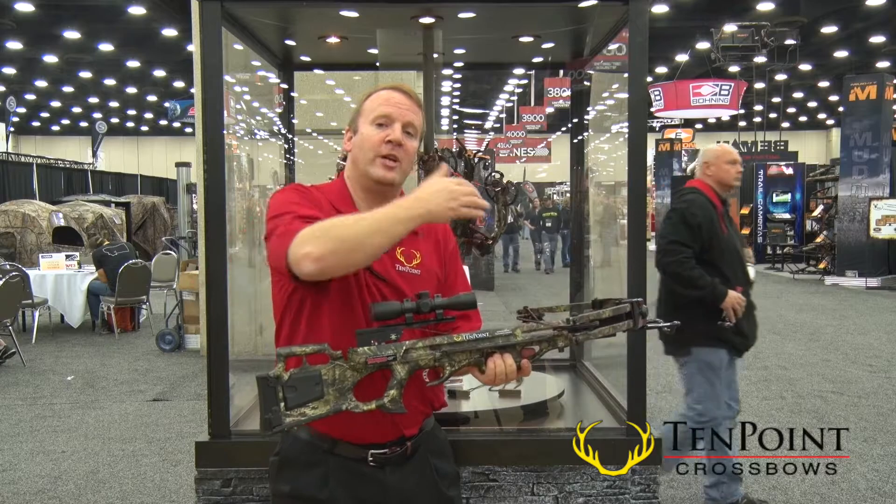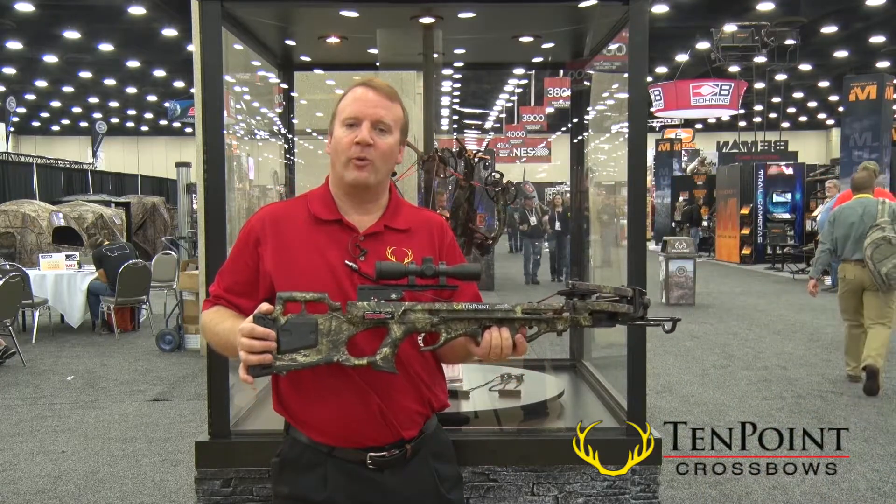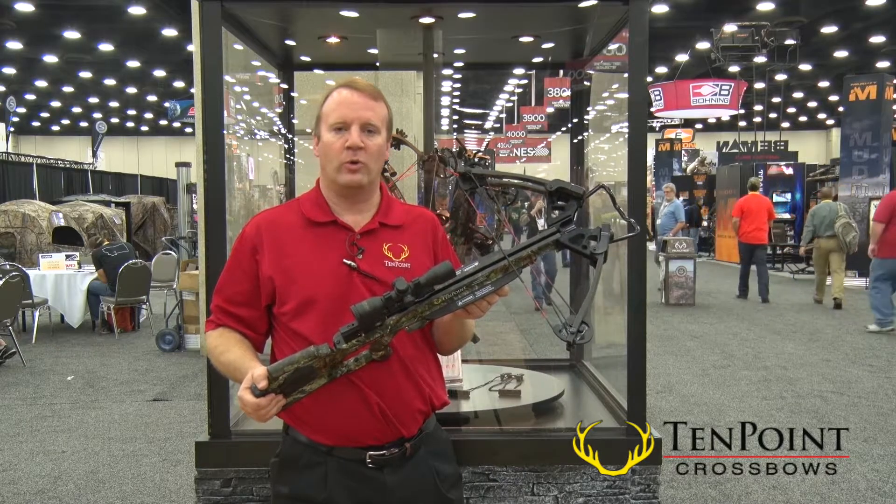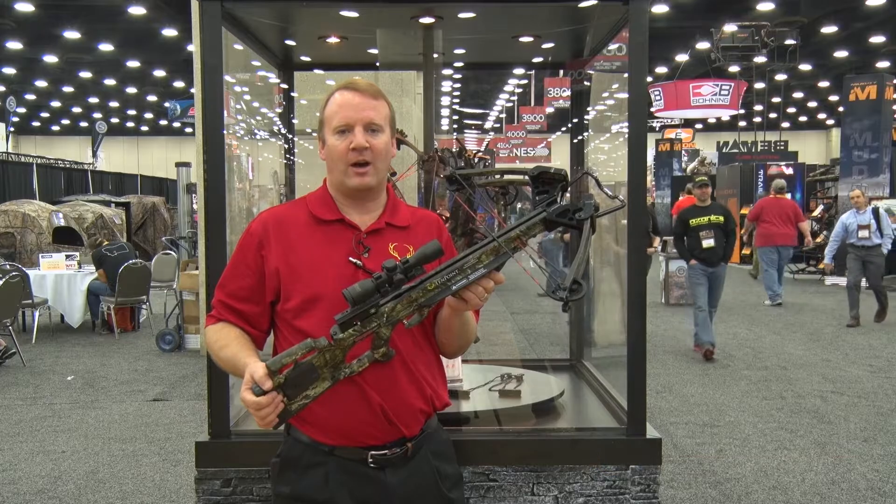This bow's about three inches shorter than it was last year, so it's only about 34 inches long. Again, very compact, very easy to handle as you're going through the woods. For more details, go to 10pointcrossbows.com.